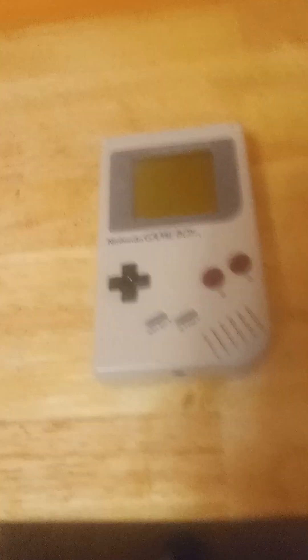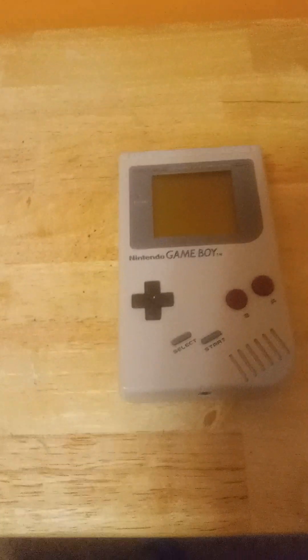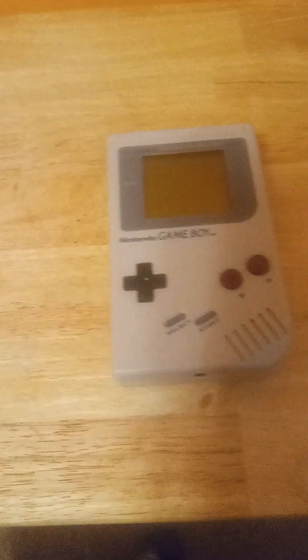Have you ever wanted to go back to 1989? Here we go — the Nintendo Game Boy. The Nintendo Game Boy was released in 1989, and was Nintendo's first successful game handheld.